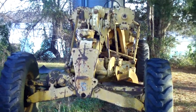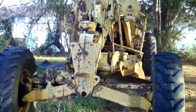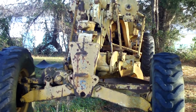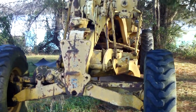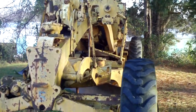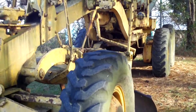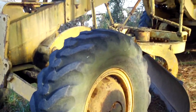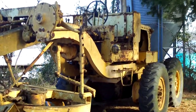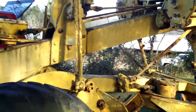Hey everybody, just figured I'd come out and start up my old motor grader that I've had for a few years. A gentleman gave me this non-working, and basically he said if I could pull it to my place I could have it. So I was able to do that, hooking up a chain and hooking it up to my tractor and pulling it to the property. It didn't run at the time and it needed an injector pump.